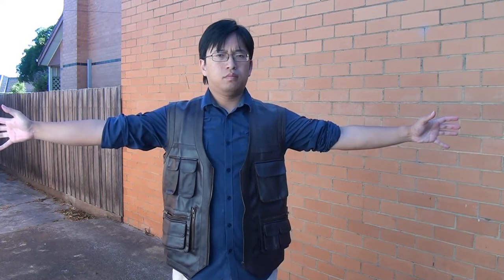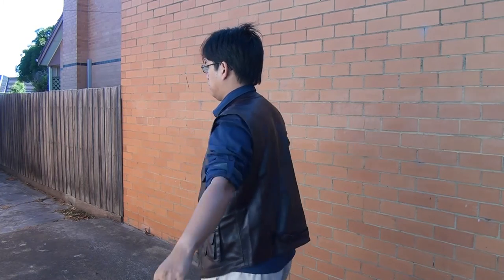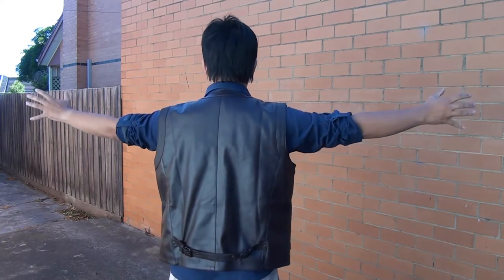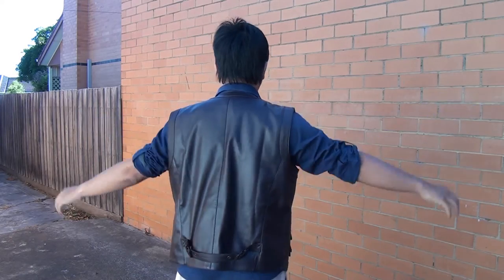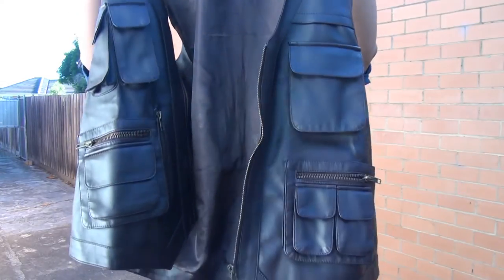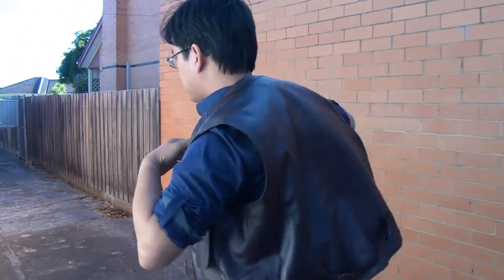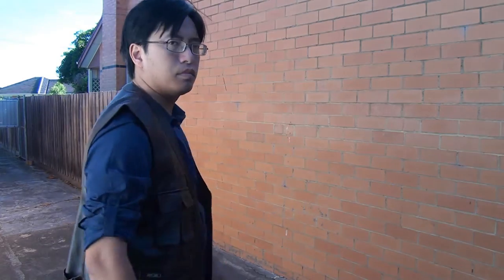The vest is basically a brown leather vest made from PU leather. The colour, stitching and pocket design is meant to replicate the appearance of the vest worn in the film. Being a vest, it is very light, easy and simple to put on, and doesn't really feel like you're wearing it, which is very convenient if you want an outer layer on a warm day.